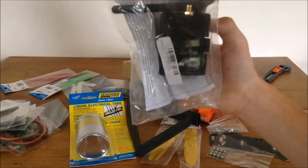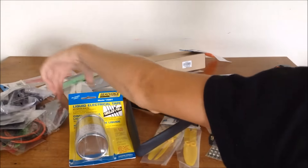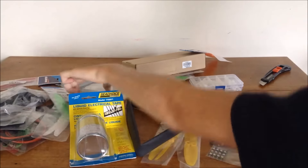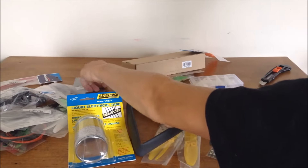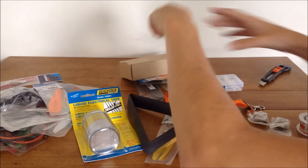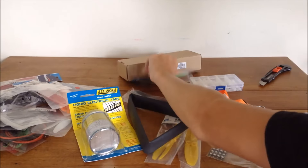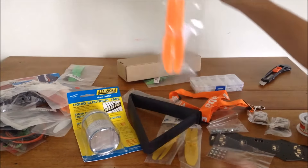Here we go - this is the FrSky DJT module to go in the back of my 9XR Pro, bought from Banggood as well. We also have a set of white 5030 props, more reds, 5030 black and green again, some I'm pretty sure are 5040s, more blacks, another LED strip, and some 5040 orange props. Also 5030 white, and two spare carbon fiber arms for the ZMR250 frame just in case - about five bucks for two arms.